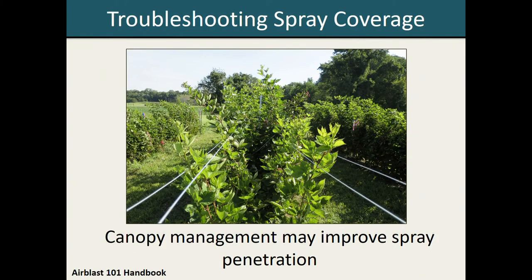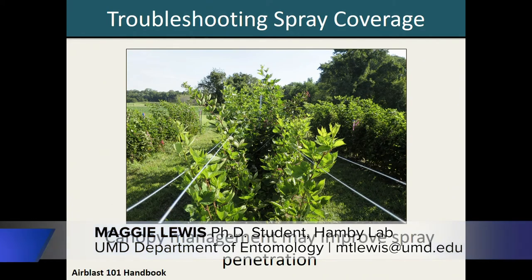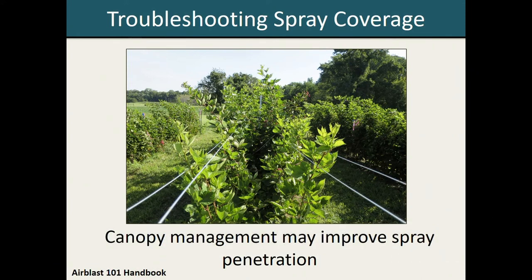Once you have identified regions within your plant canopy that are problematic in terms of spray coverage, there are several different approaches that can potentially be deployed to improve your coverage rates. One thing to consider is your canopy management. If you're growing raspberries or blackberries and you have all your canes bundled very tightly together, that's probably going to create more of a barrier that will block the pesticide spray and lead to stratified deposition patterns with minimal spray in the inner plant region. Opening up the plant canopy through strategies such as trellising or pruning could therefore help improve spray penetration throughout the entire plant.